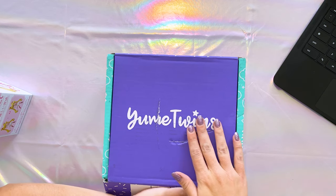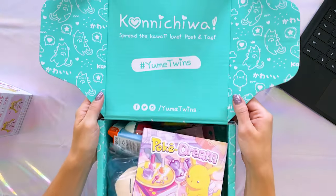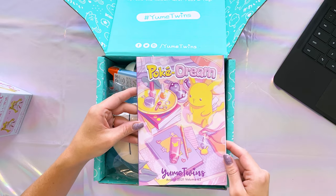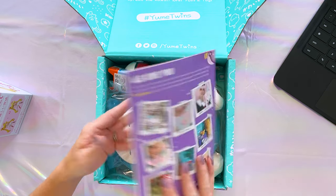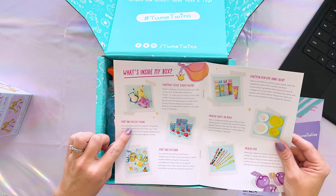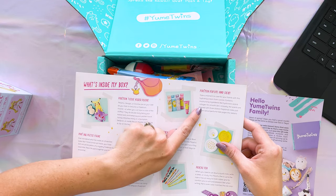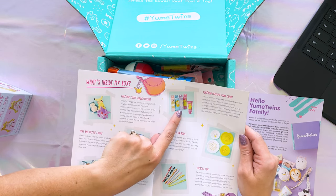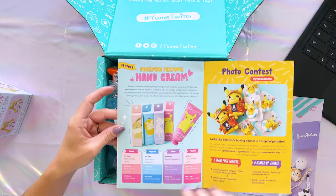Here's the Yume Twins box — you can see it got a little bit damaged, but hopefully that didn't affect the products. It says Konnichiwa inside. This box appears to be Pokemon-themed, which is great because I also like Pokemon. It's called PokeDream, August 2021, Volume 63. The contents include a tissue holder plushie, a Pokeball puzzle figure — I'm guessing that's a mystery figure — a PokePals keychain, some perfumed hand cream, a Pikachu plate bowl, and a Pikachu pen. For the hand cream, we have Eevee, Psyduck, Mew, and Pikachu options.